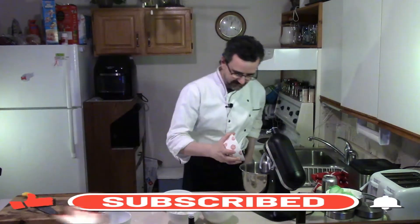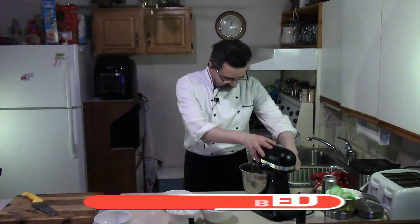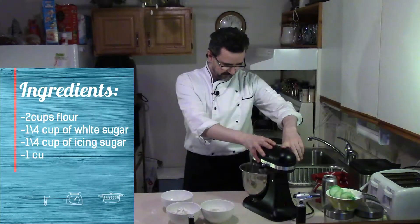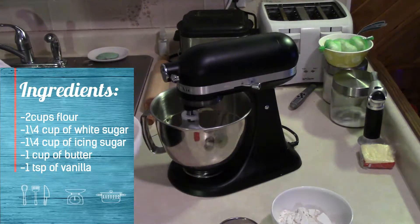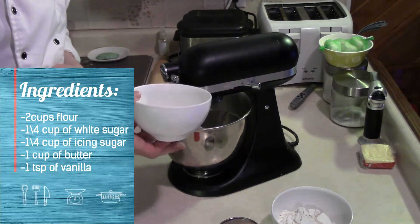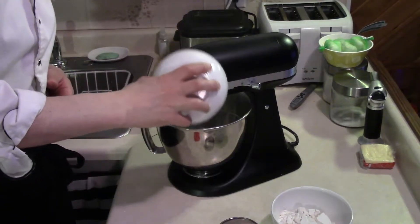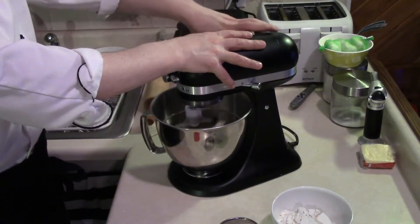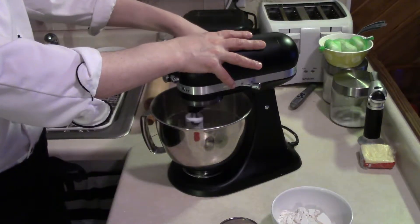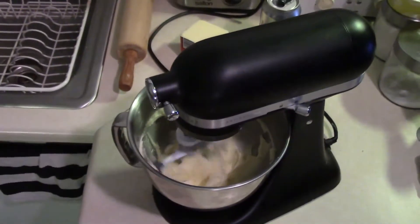We're gonna cream some butter — toss it into our mixer and cream the butter for about 30 seconds. We're going to add a quarter cup of white sugar and a quarter cup of icing sugar into the butter, then cream that butter up.